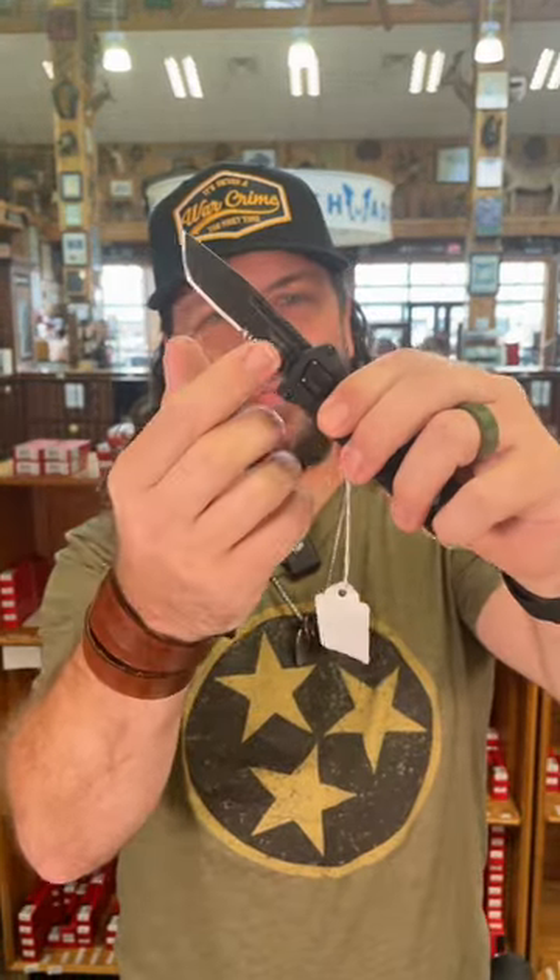It's a manual out the front with 8CR13MOV on the blade steel. This is a single-sided bevel right there and got the partially serrated blade. Again, this is an out the front manual right there.